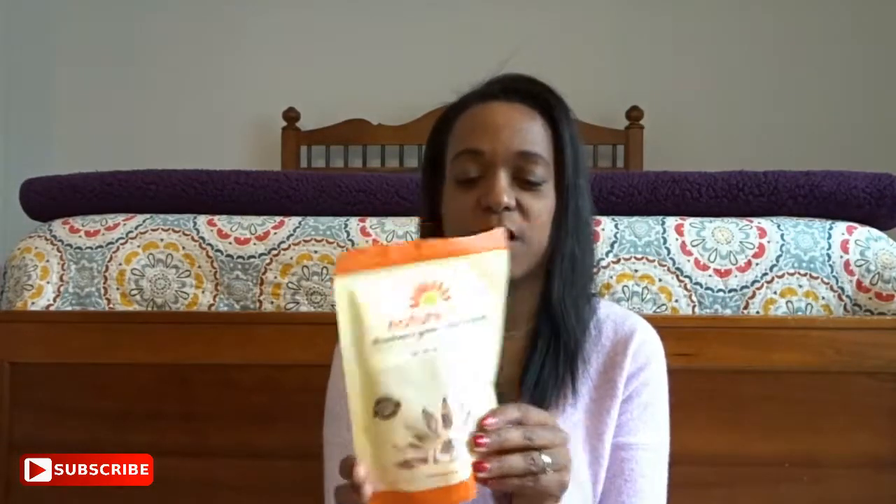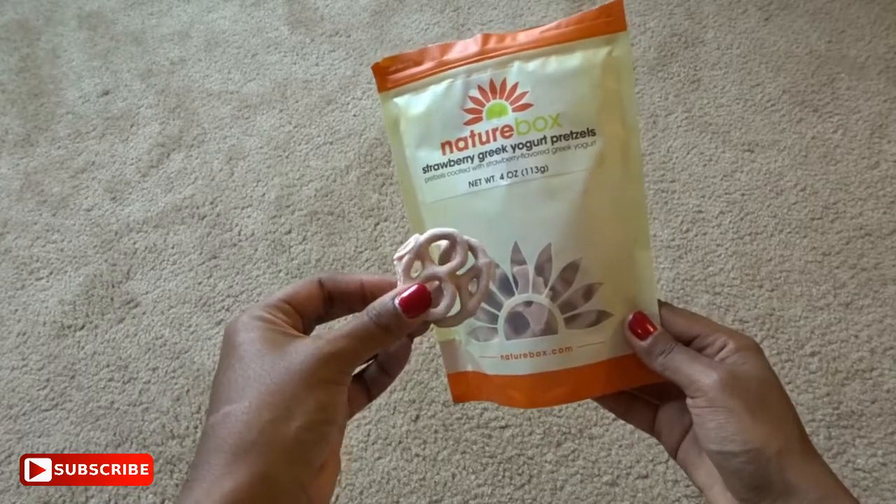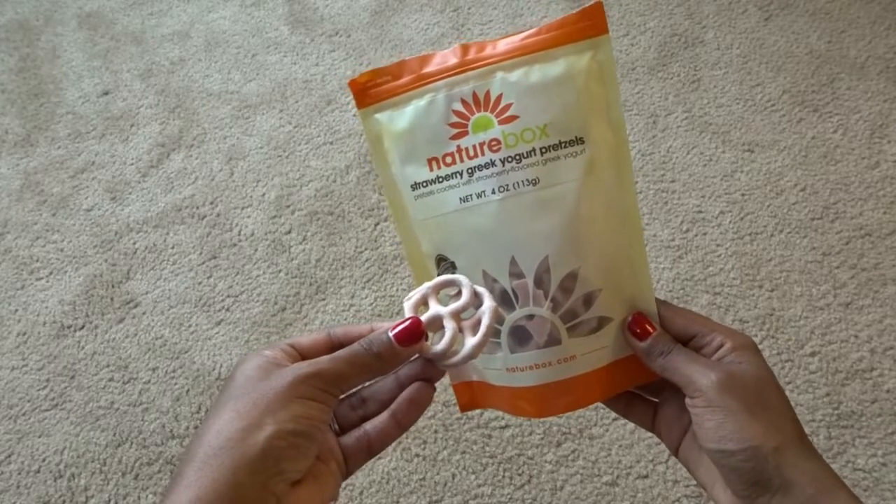The next thing is strawberry Greek yogurt pretzels. I'm not going to try these — as you can see, the kids already opened them. They're pretzels with strawberry yogurt on the outside. I especially got these for Braxton and Brielle since they really like strawberry yogurt. Brielle didn't like them, but she's three and kind of just assumed she wouldn't. Braxton did like them. Those were 140 calories for six pretzels and 5 grams of fat — about regular mini pretzel size.